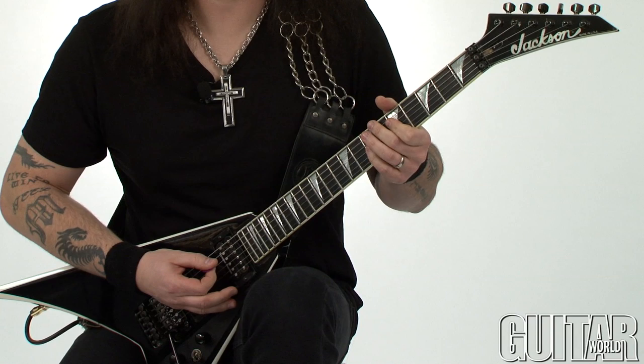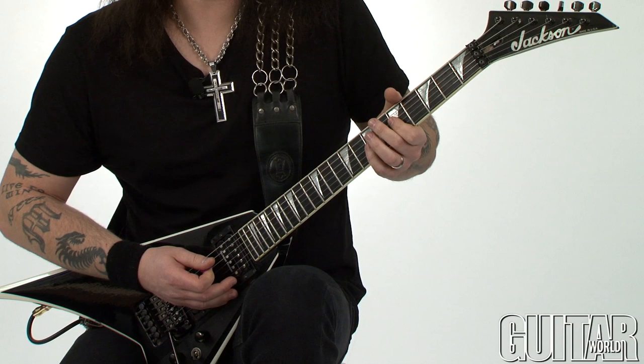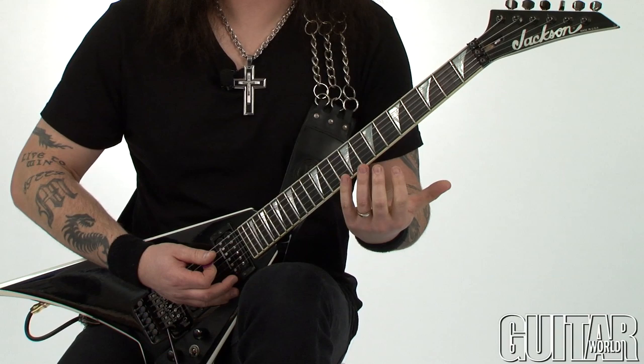Right, so I go like that. You can play as much or as little of that A string bleeding in, especially in the second little section — you could make it a little bit dirtier. It's up to you to really paint what I call the image of this particular riff.